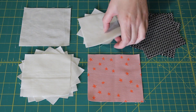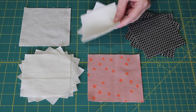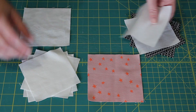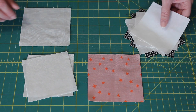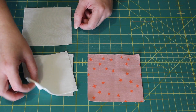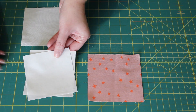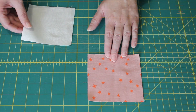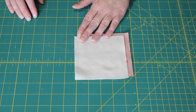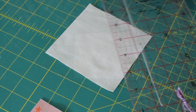First place the four three-and-a-half inch background squares to one side. Then pair four of the four inch background squares with the four second print fabric squares and place them to one side. With the leftover pieces, place the remaining two four inch squares to the side, leaving behind the two four-and-a-half inch squares to be made into a half square triangle unit.